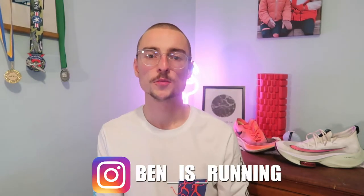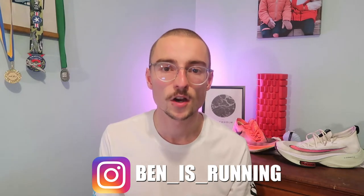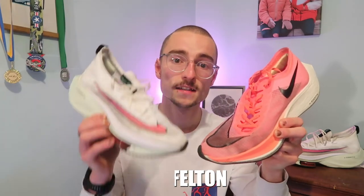Good morning, welcome back to the channel. I hope you all are well and have had a good start to the new year. In today's video I'm going to be reviewing Nike's Super Shoes or their Marathon Shoes, the Vaporfly and the Alphafly.